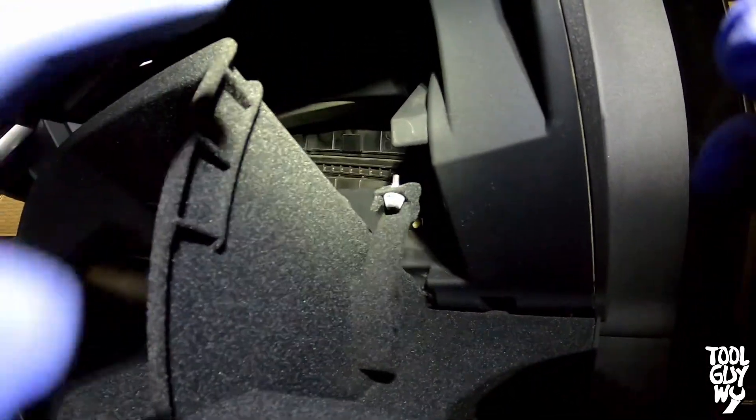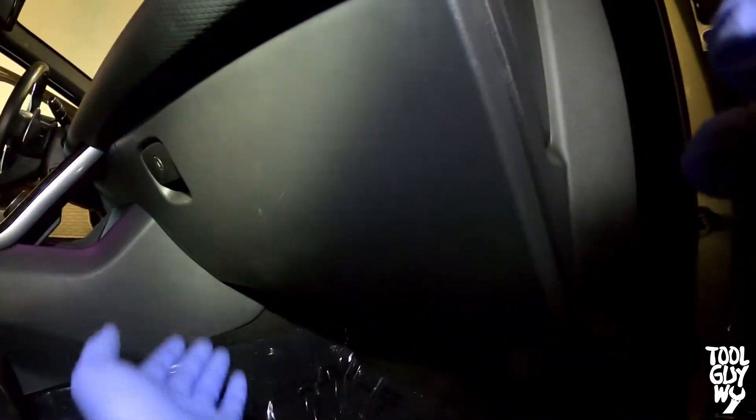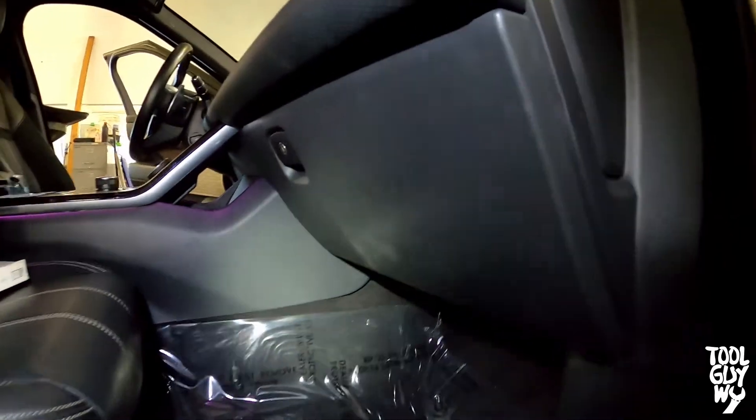Close your glove box with a little bit of force and the tabs will pop back in place. Make sure it just catches, then close it. Lastly, double check to make sure everything opens and closes, and then you're done.